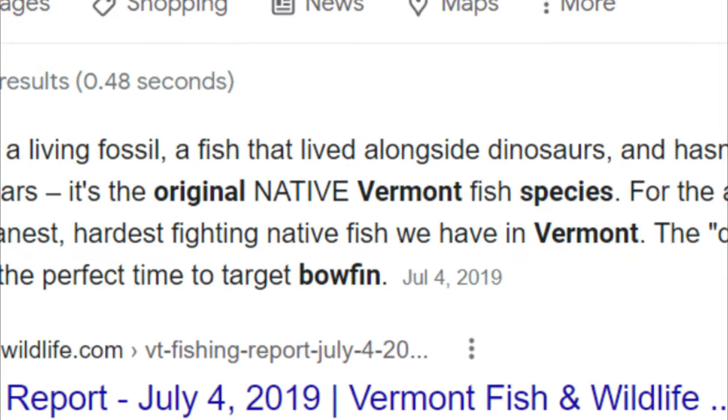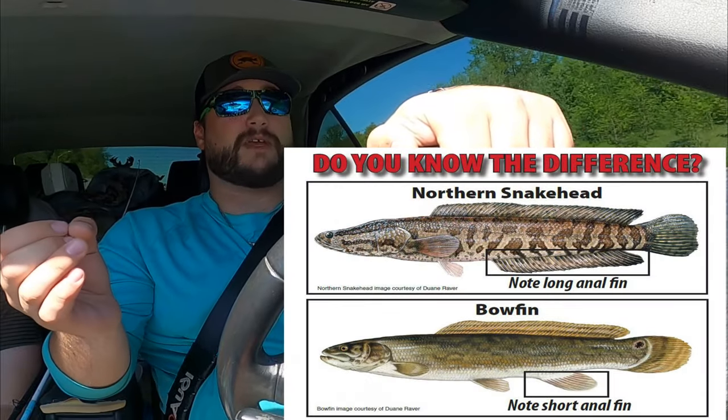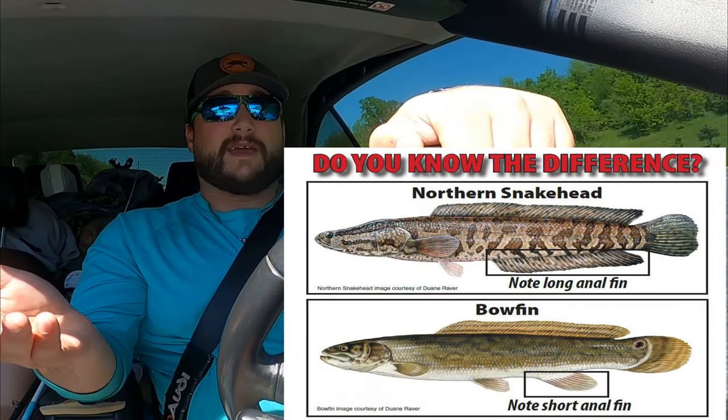This is a fish that dates back to the Jurassic period and has virtually not changed whatsoever. It's also the original native species of Vermont, which is very misconstrued, because a lot of people think it's an invasive species or they get it confused with the snakehead, which is a very similar looking fish. It's not the case - it's actually the original species here in my home state of Vermont. This video is going to be a huge how-to and instructional video to shine some light on this very misunderstood fish.